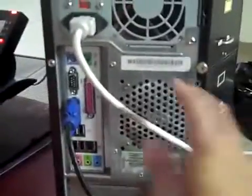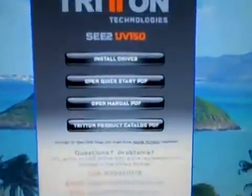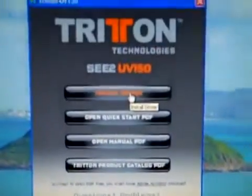We're going to put this CD in. As we install the installation disk, you can see we already have the first monitor hooked up and plugged in. This right here is for the second monitor. Now let's install the driver.